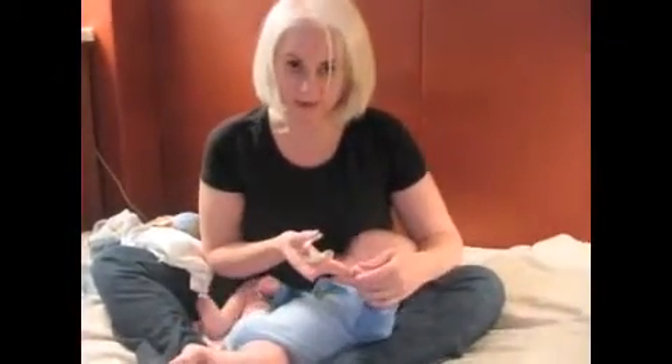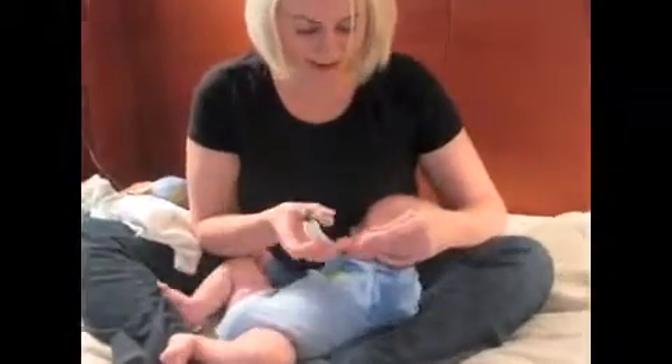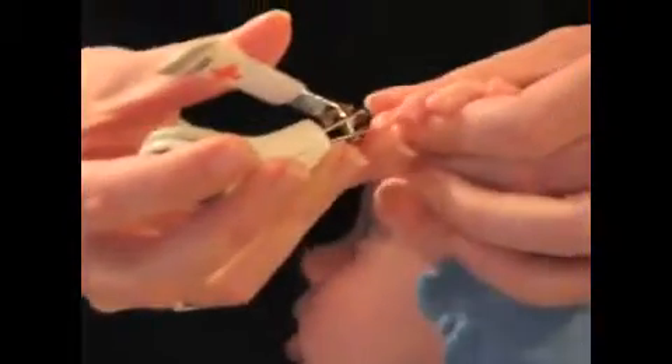When you're doing it, gently push back the fingertip from the nail, giving more space for the nail clipper. This will help prevent any little accidental clippings of the skin. Short little clips along the white line will ensure that you don't clip too close.